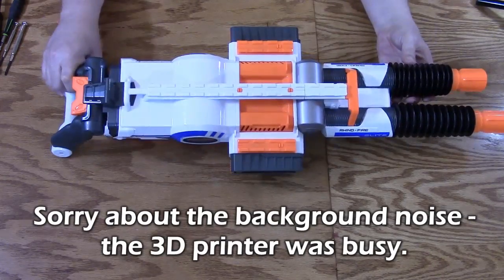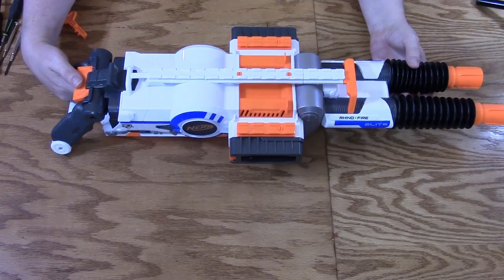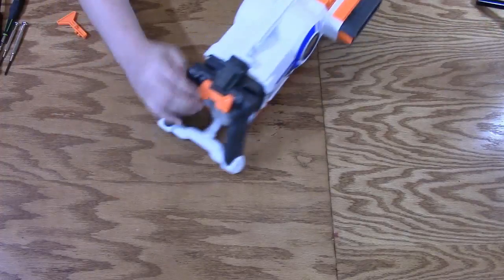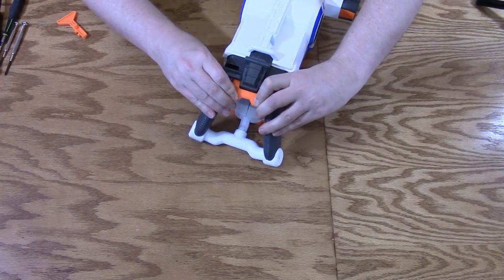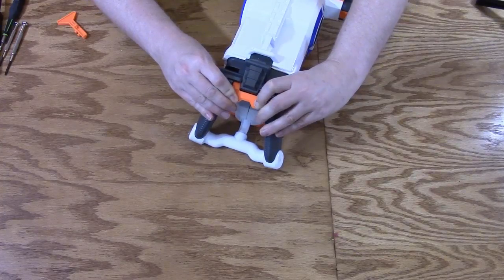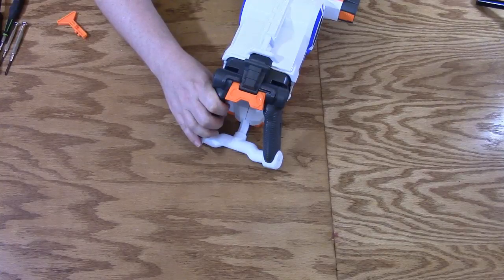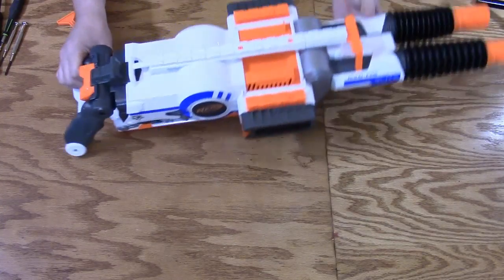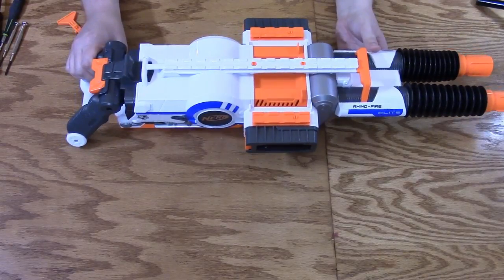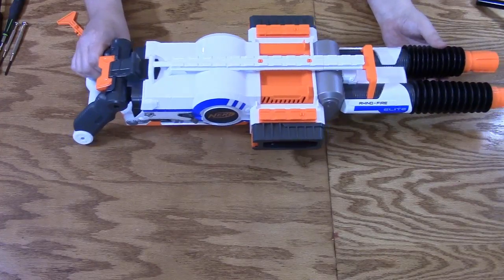This is a Nerf Rhino Fire and the trigger has never really worked right on it. It used to be where you'd have to push really, really hard and you thought you were going to break it by doing it — and well, someone did break it. I'm not sure if it was a design flaw in general or if my version just had a flaw when it was built.